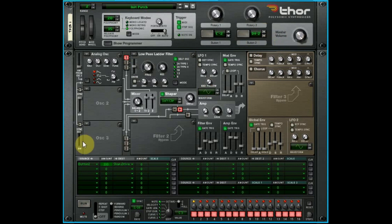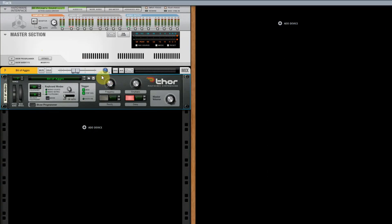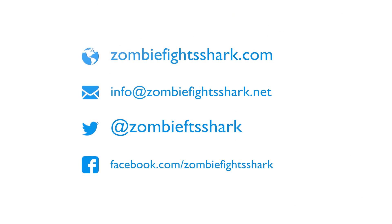Everyone who uses Reason understands how to load patches — so this is where you load and save your patches and get that save pop-up. Last but not least, master volume — this volume goes to 11, it's one louder. So that's it for our introduction. I hope you enjoyed it. In part two we're going to start talking about oscillator routing, and part three we'll actually start going into the oscillators themselves and explaining what's happening when you toggle through them. Thanks for watching — like and subscribe — and I'll see you next time. Cheers!